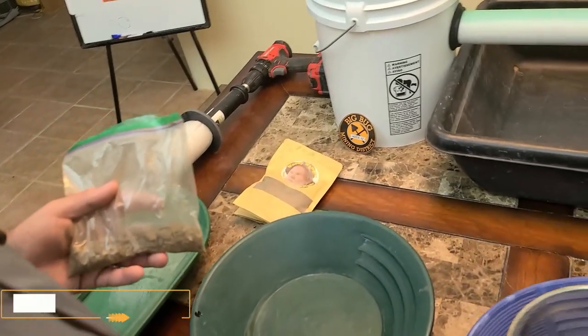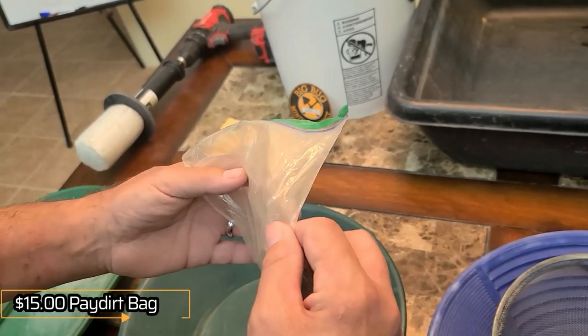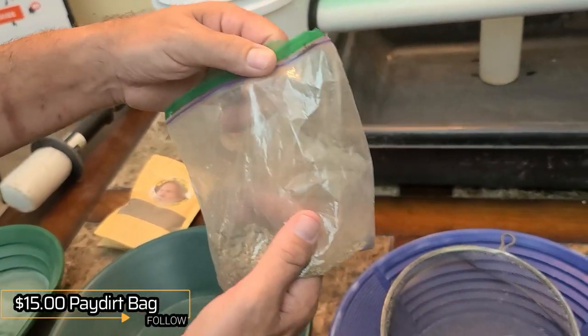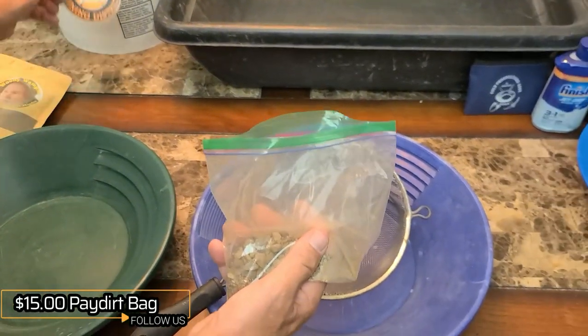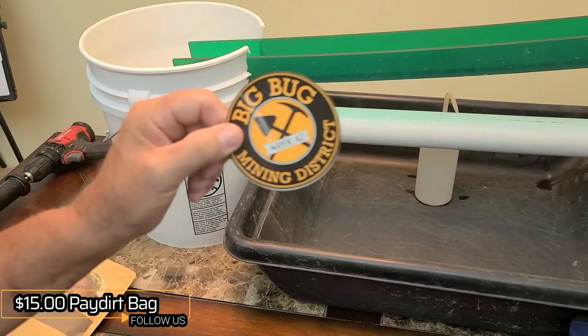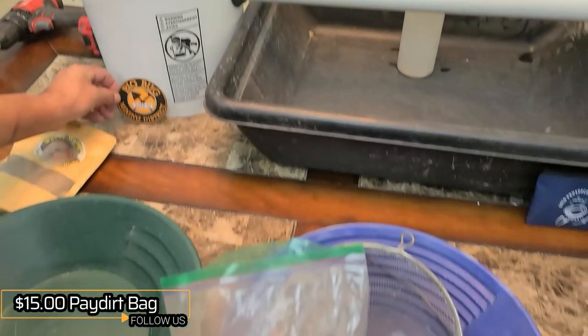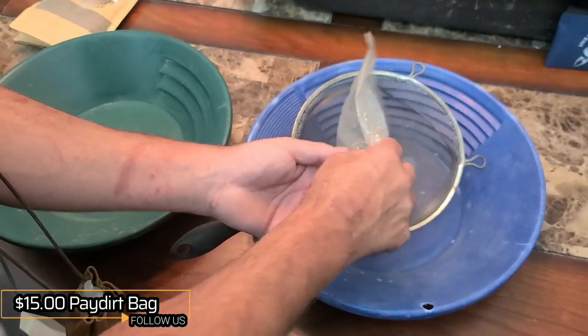As promised, what we're going to do is the Woody Wampler pay dirt bag review. So this here is the $15 pay dirt bag that came as a door prize from Woody Wampler, Big Bug Mining District, Mayer, Arizona. A very good time we had up there — I suggest it to anybody. We'll leave a link in the description below.